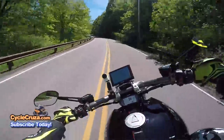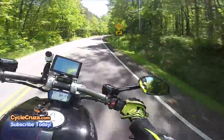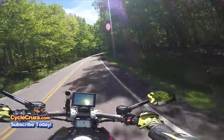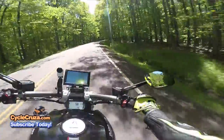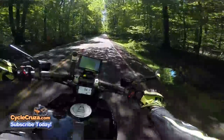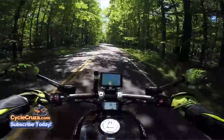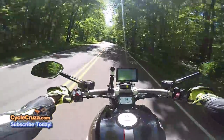Look at that — we've got some twist action out here! I'll tell you, this bike just feels so much better. I'm not really a cruiser guy, but this bike — oh man.